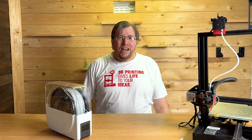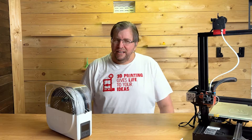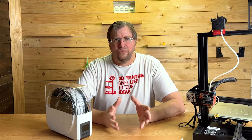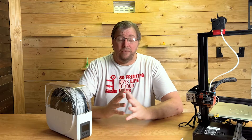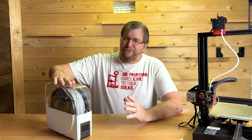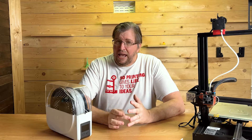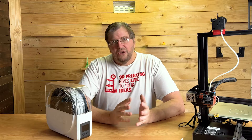I live in Durban, South Africa, which has extremely high humidity. Our humidity levels are in the range of 95 to 100 percent, and we have some very humid days that affect my filament — filaments such as PLA, ABS, and PETG.